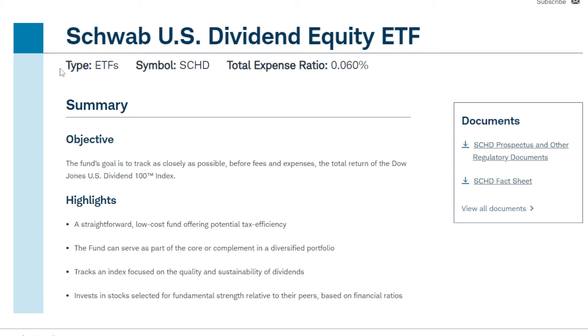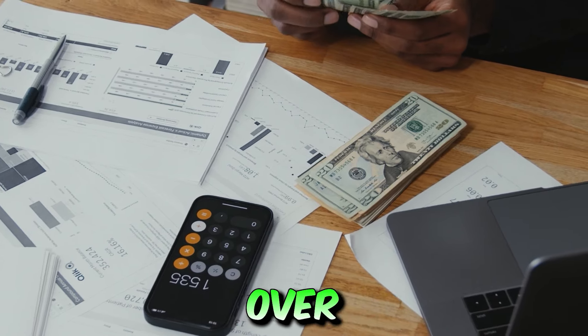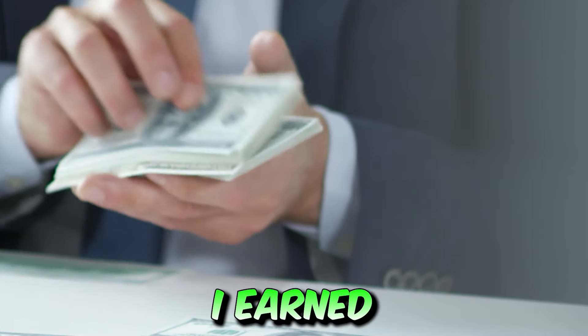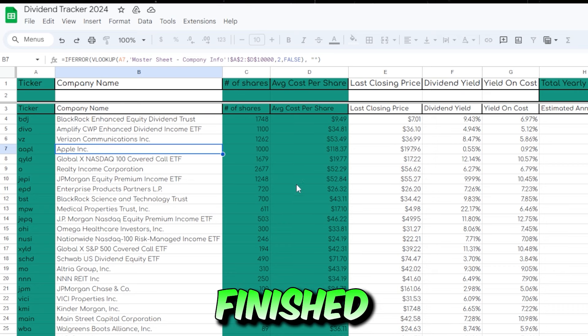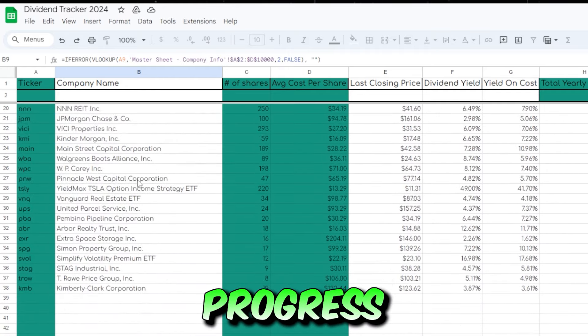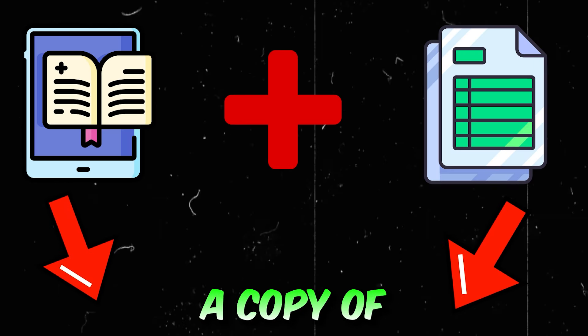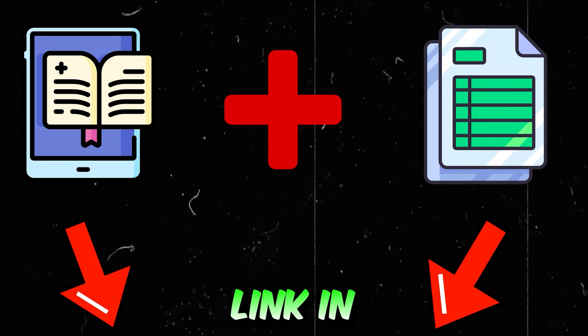If you would consider yourself a long-term investor that doesn't have all that much money to start, make sure to stick around to the end. I just finished my brand new dividend investing ebook where I share exactly how I went from zero to over seven figures invested, and also how I earn more than $6,000 per month in dividends. I also finished my custom dividend tracker that you can use to track your dividend income progress on an ongoing basis. Make sure to grab a copy — it's the first link in my description.